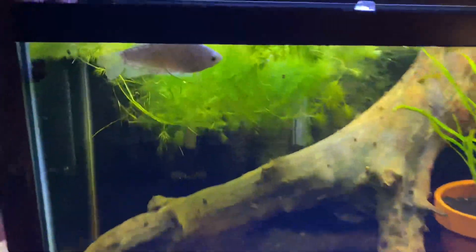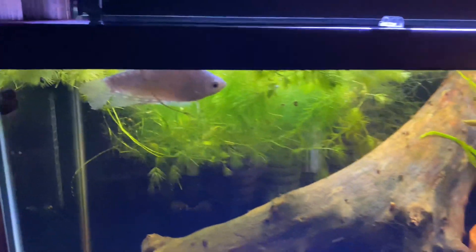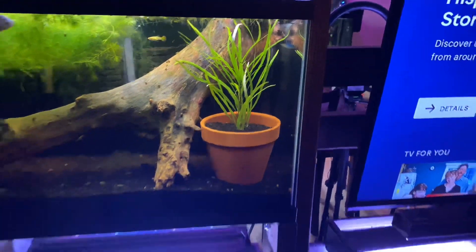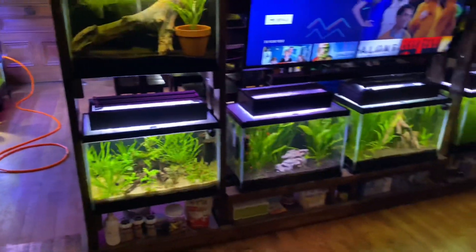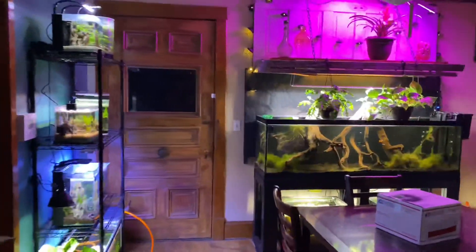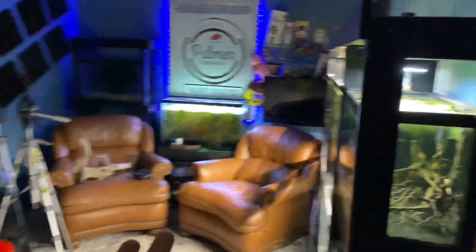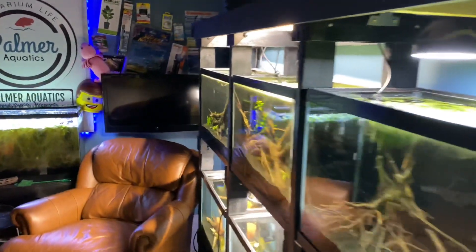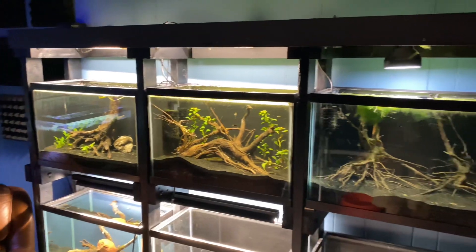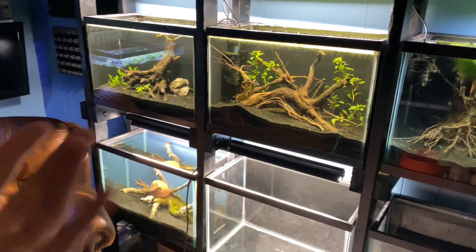Someone dropped off some gouramis — they're not doing the best; they came from a pond but they're doing okay. I threw a potted plant in there. I'm working on the basement pretty vigorously, there will be videos coming soon. I'm reinforcing the floor because there's just so much weight upstairs with tanks. Six 20-gallon tanks is 180 gallons — when you add it up, 180 gallons seems a little different. That's a lot of weight right there.